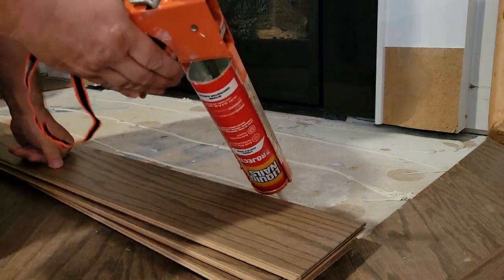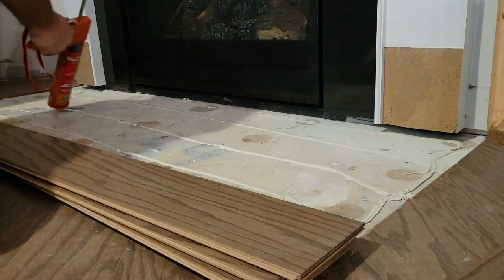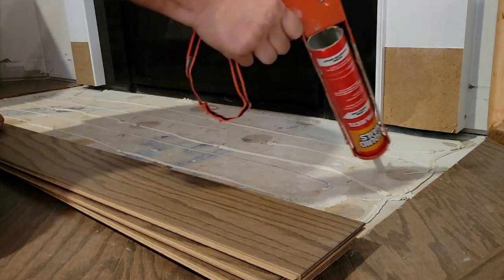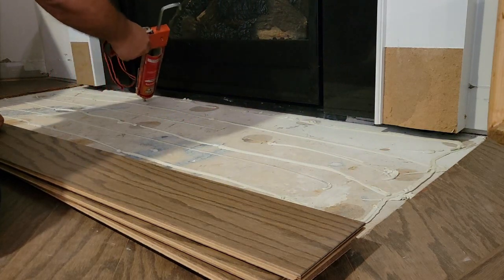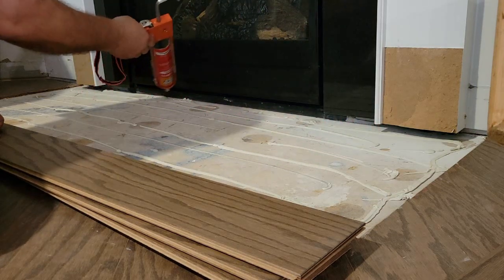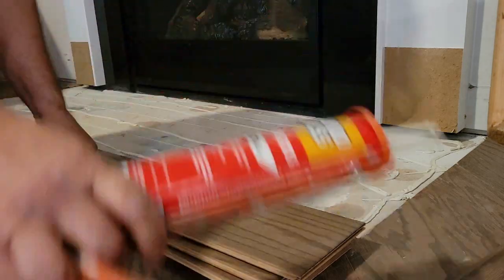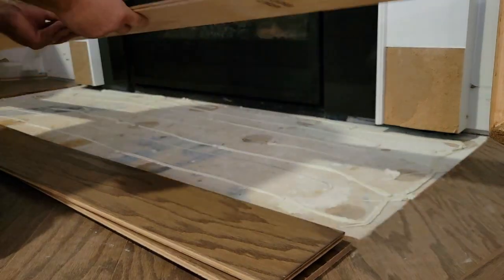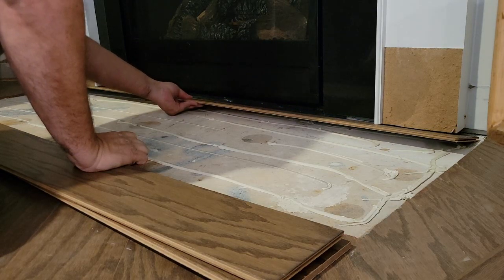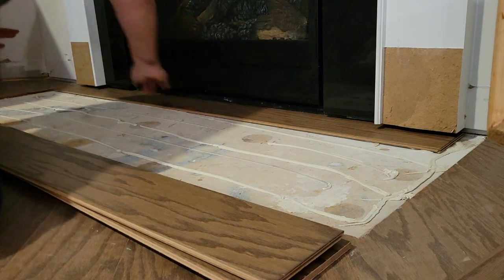I'm just putting a bead of glue down, and I'll put another one in between. Since you can't keep used bottles of caulk or glue very well without them drying out, I'm going to use as much glue as I can. Then I tap it in, trying to get it in there without smearing the glue — got glue on me.